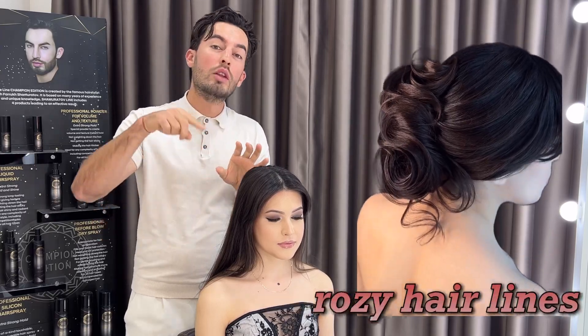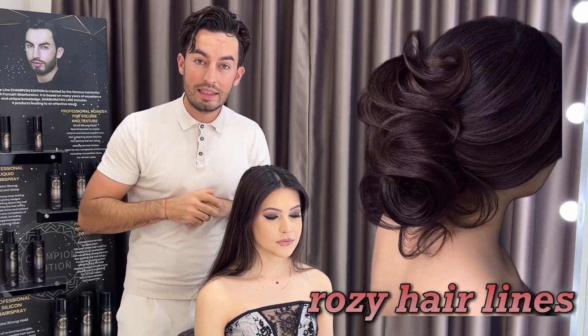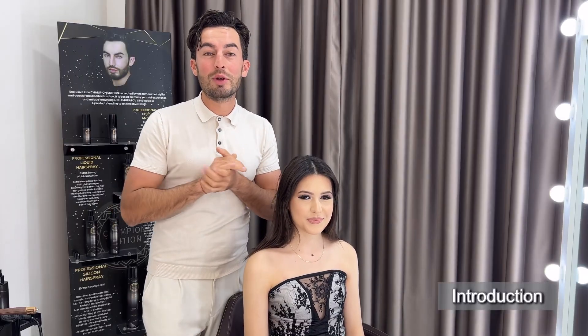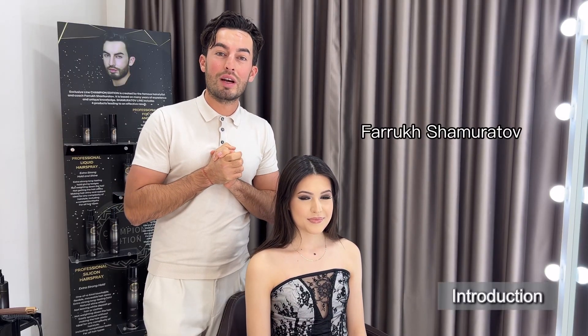In this video, I'm going to show you little rosy hair liners and also interesting textures. Hey guys, long time no see you. My name is Farukh Shumoratov, still.